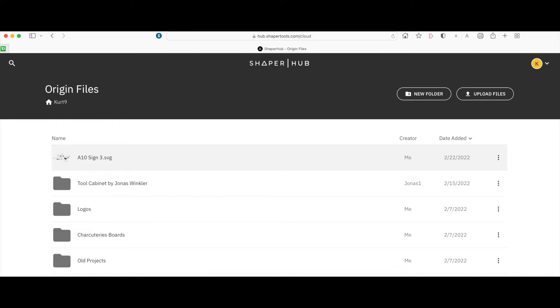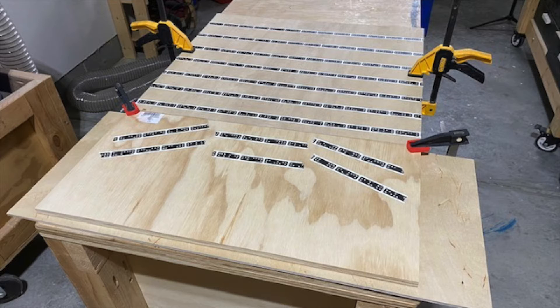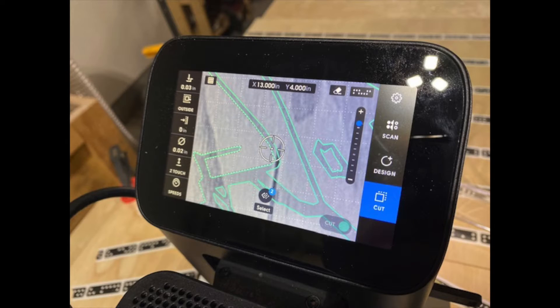We set up our 24 by 12 inch test piece of plywood on the bottom with some Shaper tape on it, which is what the machine uses for orientation, and the standard two by two sheet above it again for orientation. This is what that vector file looks like on the Shaper screen.